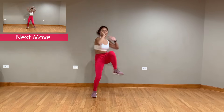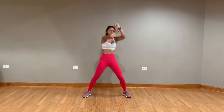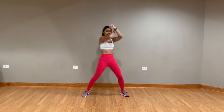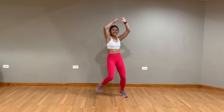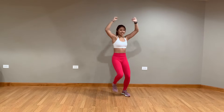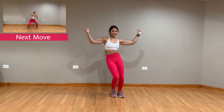Next, you're gonna cross your arms overhead and step side to side. Next up, back to those squat pops.